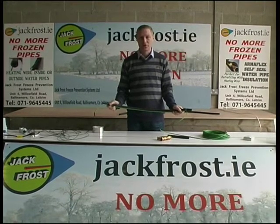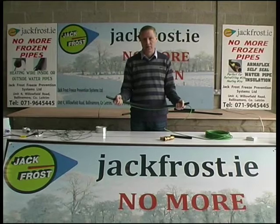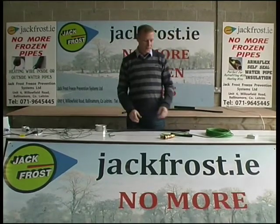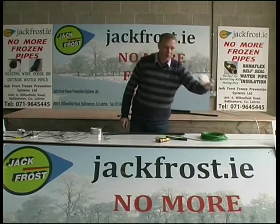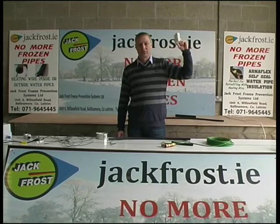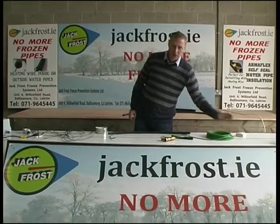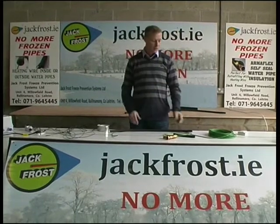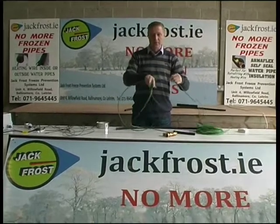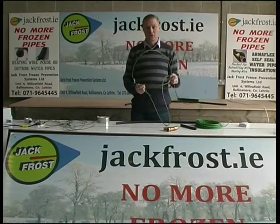Then you insulate it using Armaflex self-seal insulation to ensure that you trap the heat tightly around the pipe. You bring it up and down along every pipe in your attic. Then you bring it to a frostat — just an ordinary frostat — which you can screw up to one of the rafters, plug it in, and no more frozen pipes. When you come to the water tank in your attic, you can put a couple of metres of this wire down into the water tank, drop them into it, and then continue it out the other side as far as you need to go.